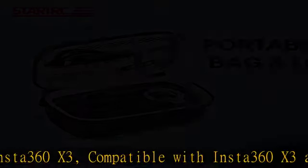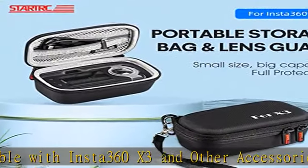Lens guard: the lens guards feature a transparent and slim design with a seamless fit with the camera.